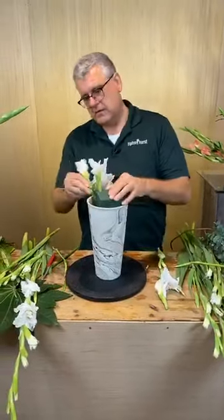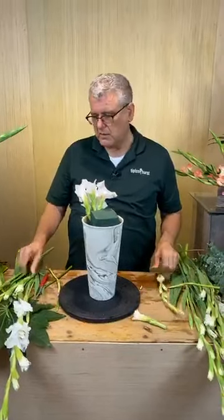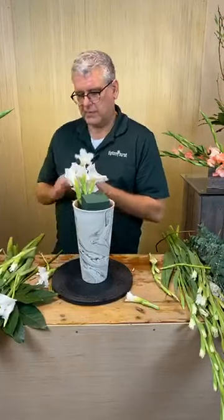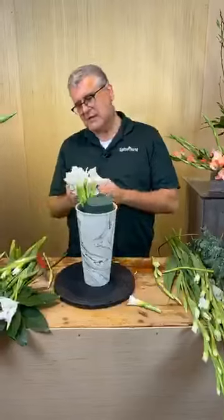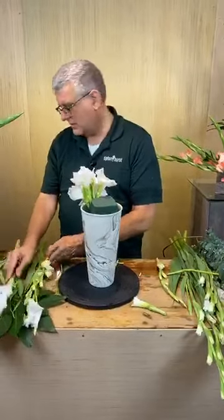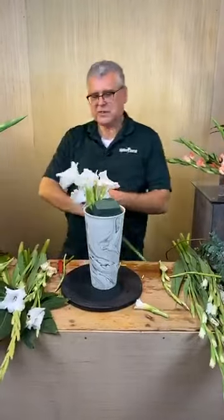Miss Cindy asked if we sell faux greenery on the website — we don't have silks on our website yet, but we can definitely help you with that. Miss Sheila asked how my arm is today — it's real good. Everyone says we do such beautiful arrangements — well, thank you!